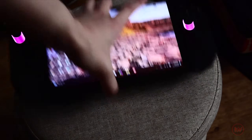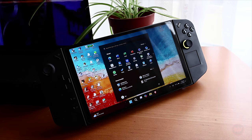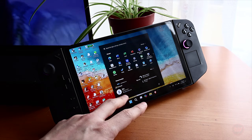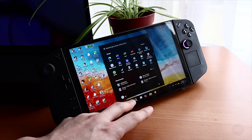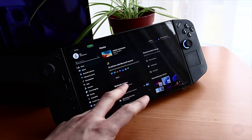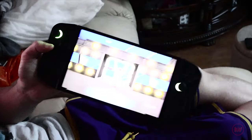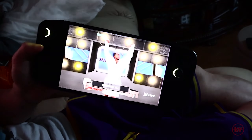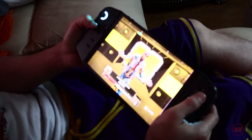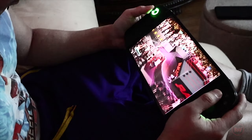This is the Legion Go — a neat gaming handheld device that has a Ryzen Z1 Extreme processor, an AMD Radeon Graphics 12, 16 gigs of RAM. This version only has a 512GB 2242 SSD inside. It has an IPS display which is 8.8 inch. In this video I'll be showing you how to replace the original 512 SSD with a traditional 2280 full-size M.2 SSD.